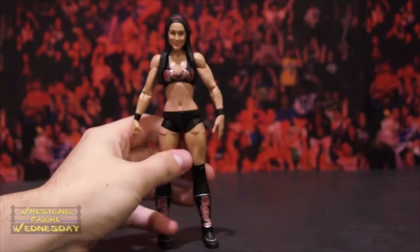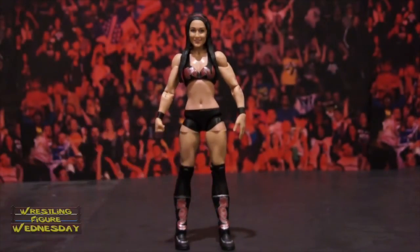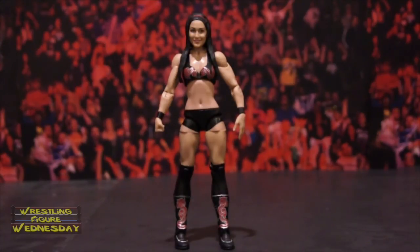That's Brie — it's a cool figure. If you're able to find it, good luck. It's probably been out a while since you'll see this review, but I do recommend picking it up because it is a cool figure. Thanks for watching. Be sure to like Wrestling Figure Wednesday on Facebook to suggest future reviews you'd like to see me do, and I'll see you next week. Thanks.